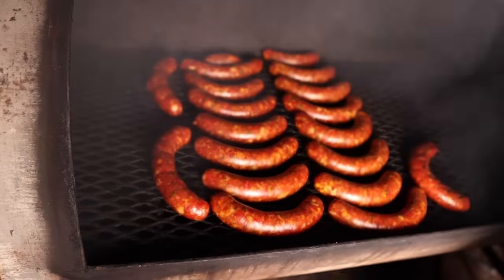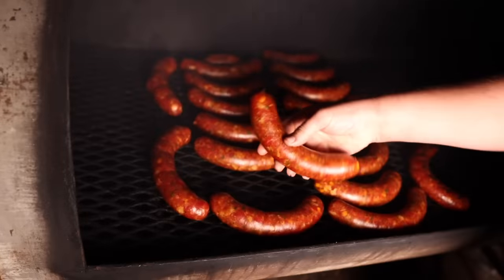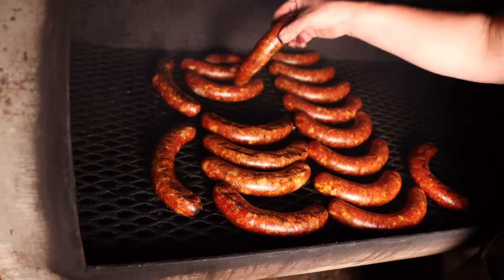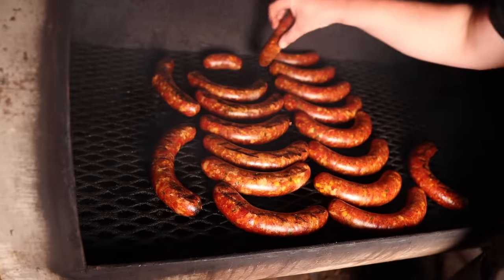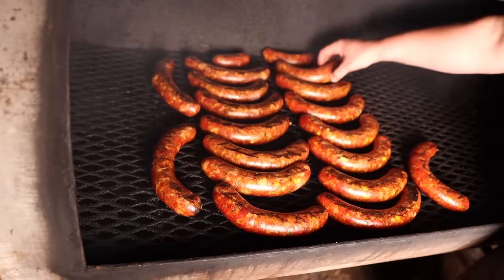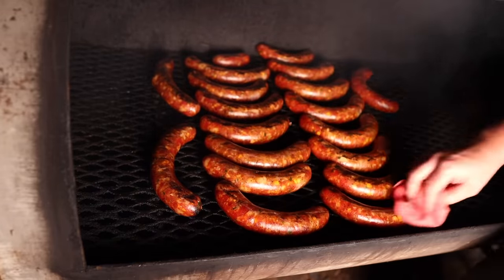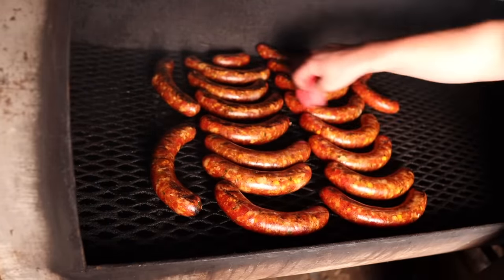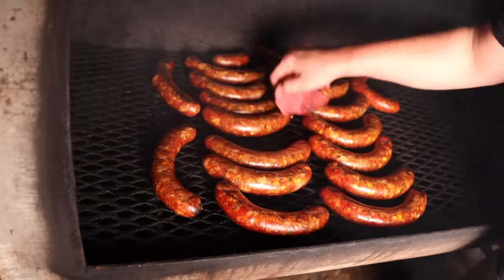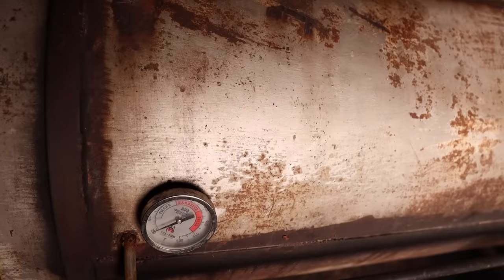Two hours later and these bad boys are looking nice and red — got some really good smoke on them. We're simply going to go through and flip them all over and make sure they're cooking evenly. There's something about a nice red sausage link. You can start seeing that cheese. This is always a great time to clean up your sausage, because we don't want the soot from the grates to discolor the sausage and disrupt the smoke adhesion. Back into the smoke they go for another hour or so, and then we'll bump up the temp.